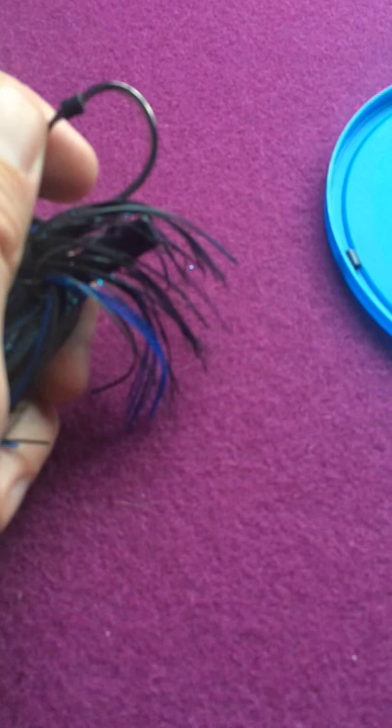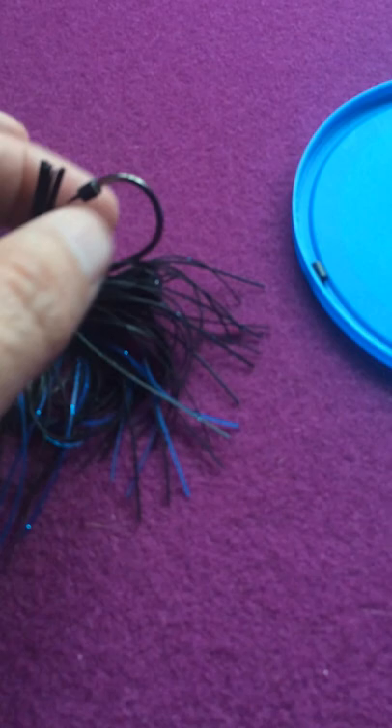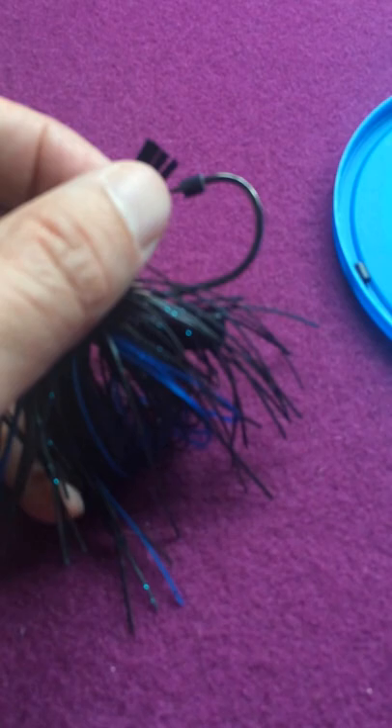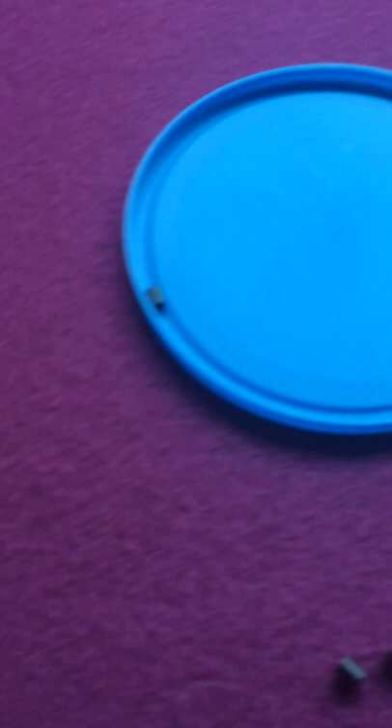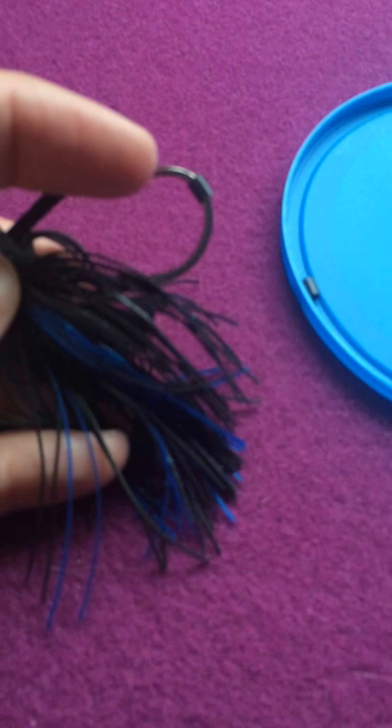Just to show you how easily this actually comes off — it doesn't impact fish strikes, fish hook sets, or anything like that. If a fish does strike this, it comes out pretty easily. As you saw, I just pulled it right off. So it's not going to really compromise that. It sits there on the edge of the hook right by the barb, and once a fish bites this, it will slide further down. It's not going to compromise the barb or the hook set at all — it's just a little resting point there.